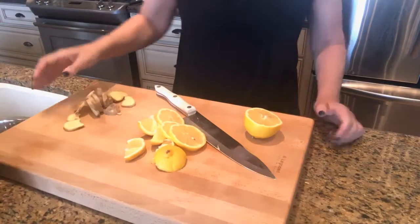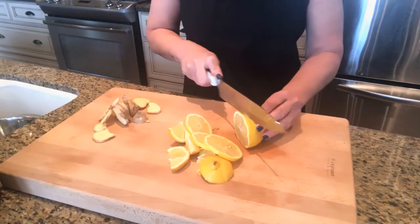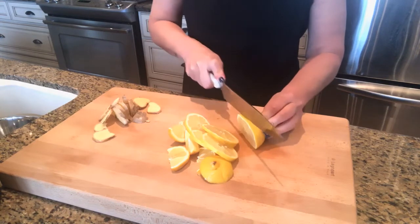Okay, let's take a look. So I am cutting up two lemons and just basically slice them up however you like.